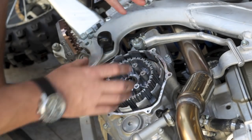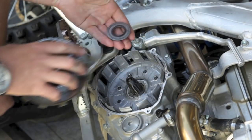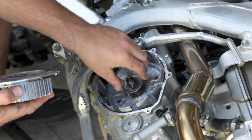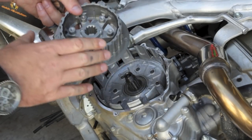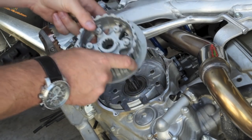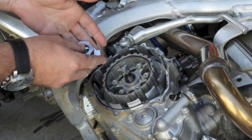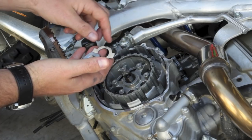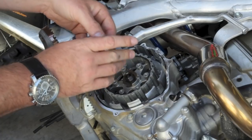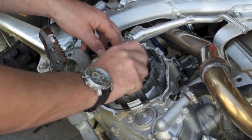Now that the center clutch nut's removed, we can pull the whole center clutch out. One thing that's important on this step is to make sure that the piece that sticks to the back remains in place. The first part of the Recluse auto clutch that we'll install is the center clutch hub. Make sure this washer is in place and set the center clutch hub down on the splines. Included in your kit is a new lock tab washer and a center clutch nut — you're going to use both these kit-supplied pieces by Recluse. Go ahead and slide that down and then start our center clutch nut.